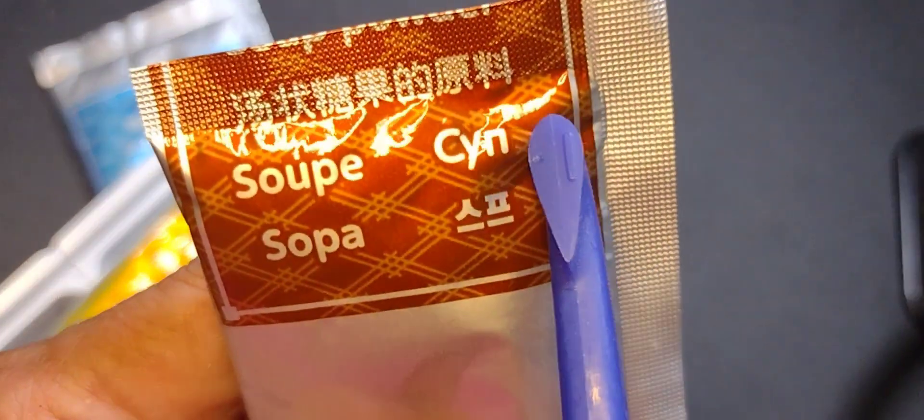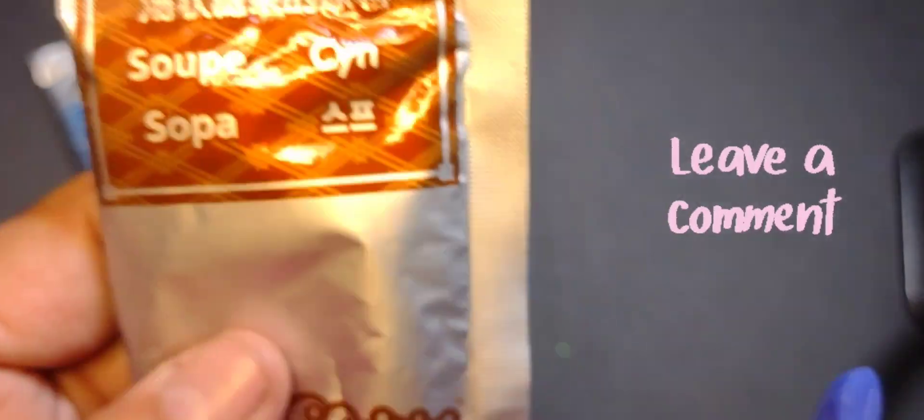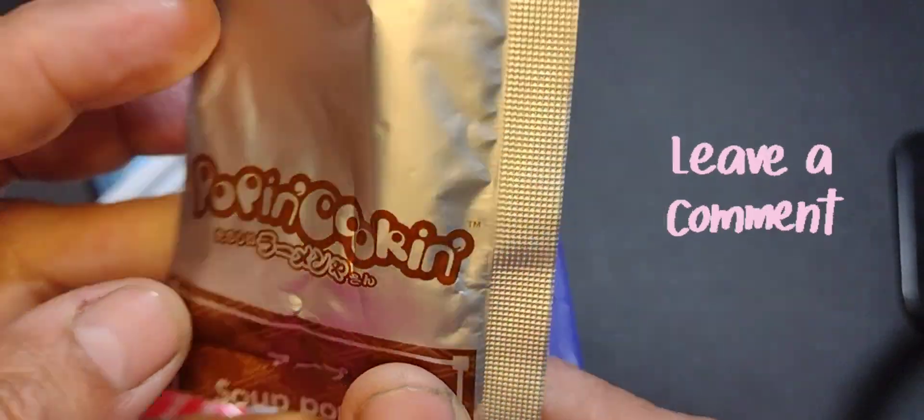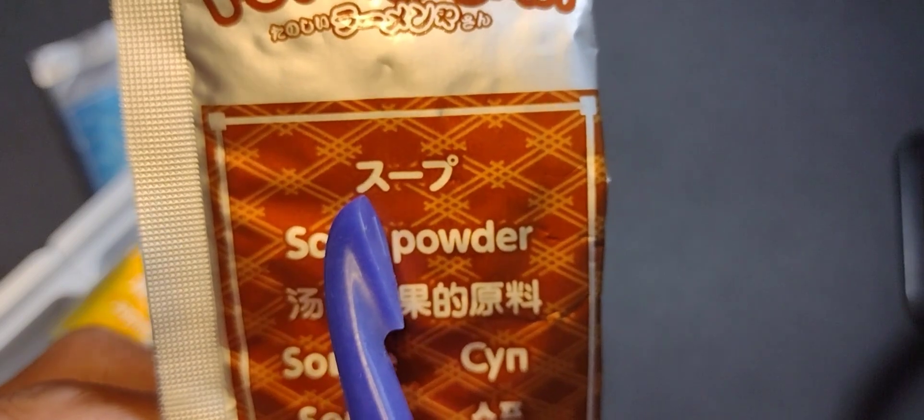And if anyone knows what language that is — the soup is labeled 'CYN' — please comment. I guess I could go look, but maybe somebody might know. So let me know.